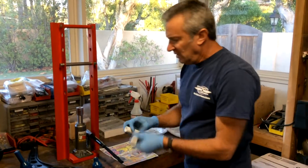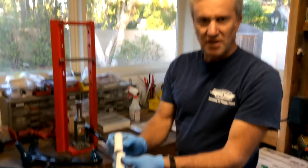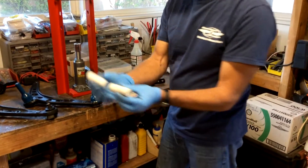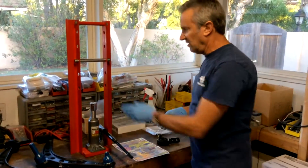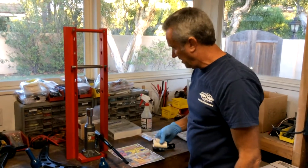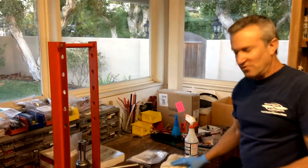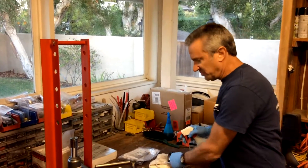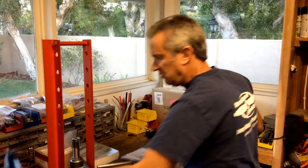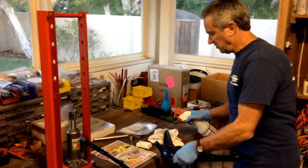I also made a couple of spacers out of some three-quarter inch PVC pipe that'll go in here and help hold the control arm in the middle, since the tool didn't really have an accommodation for that. So let's give it a try. I'm going to soap up the control arm bushing and soap up the pin on the end of the control arm.